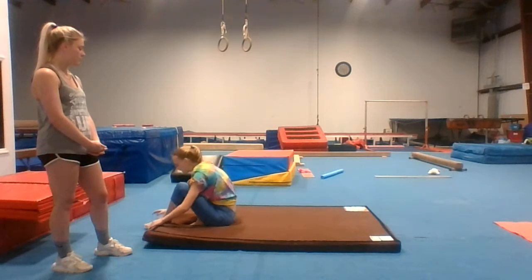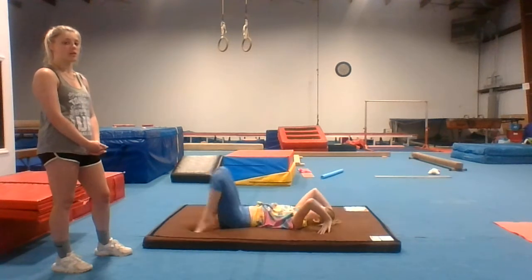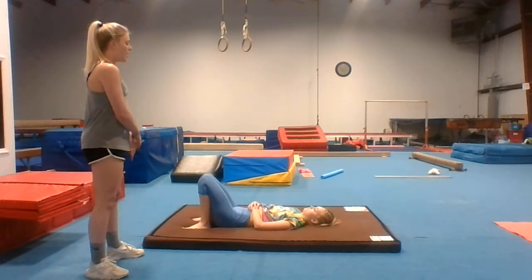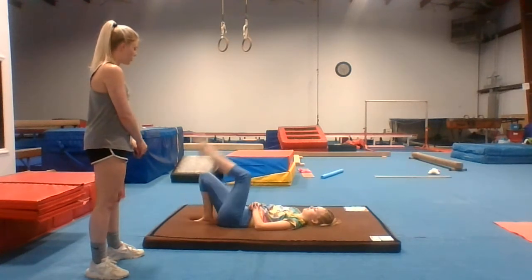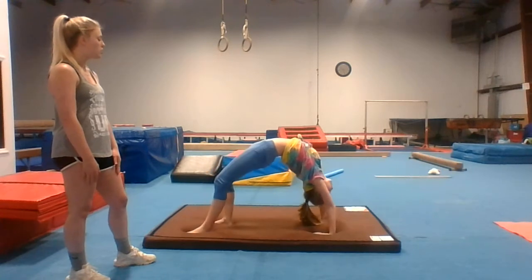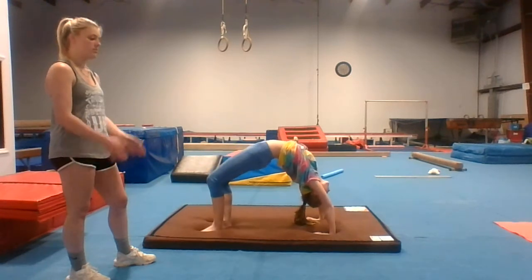One more time. Push your hips to the ceiling, make sure your arms are straight. If they are not straight in your bridge, it will not work. Now I want you to do a bridge and lift up your cartwheel foot. Bridge up, push with your arms super straight and push your leg up super straight. Hold it — one, two, down. Again — one, two, down. Good job.